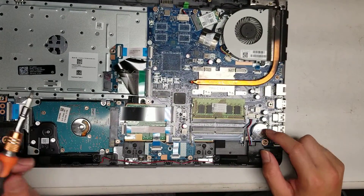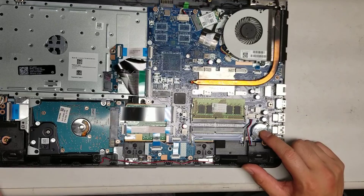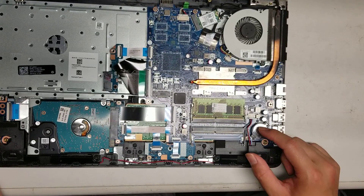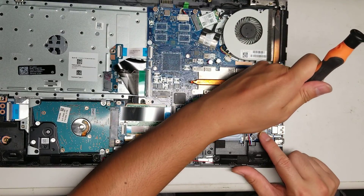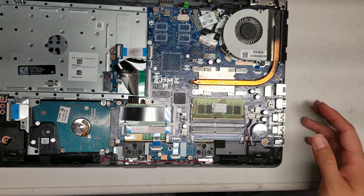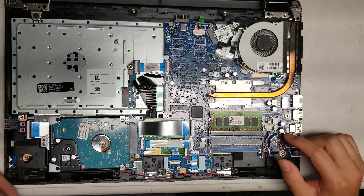You've got the CMOS battery here — this is a very common CMOS battery type used in a lot of desktops and other laptops. To remove it, you would just push this in and then pop it out. I don't want to pop it out right now because it will reset the CMOS or BIOS settings.